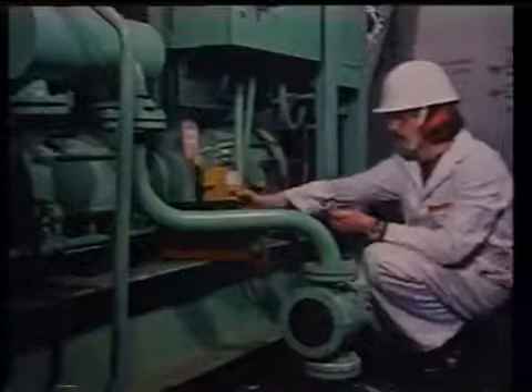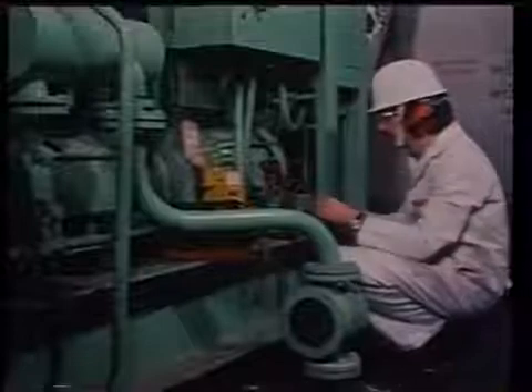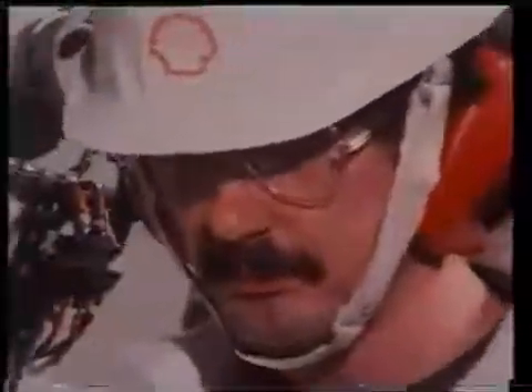First, prepare a complete list of all insulation resistance readings for AC generators, motors, power and light circuits, and main feeder cables, with special attention to cables in hazardous areas. When you take insulation resistance readings of AC generator windings, this should be done when the AC generator is still hot after running on load. A reading of 1 megaohm is an acceptable value for a 440-volt AC generator winding. For the lower voltage rotor winding, this can be 0.5 megaohm.